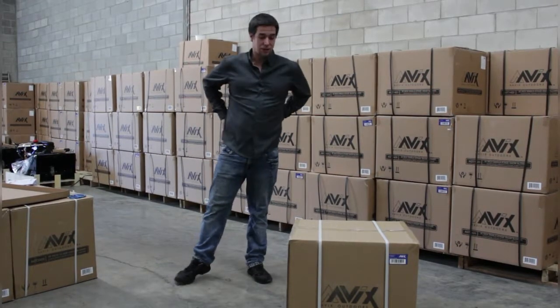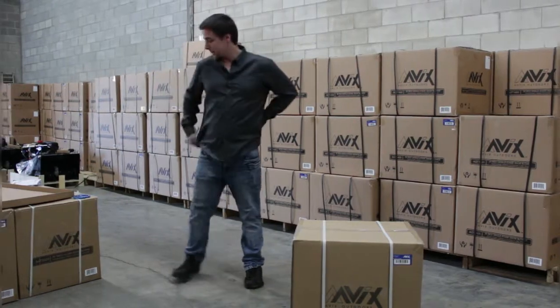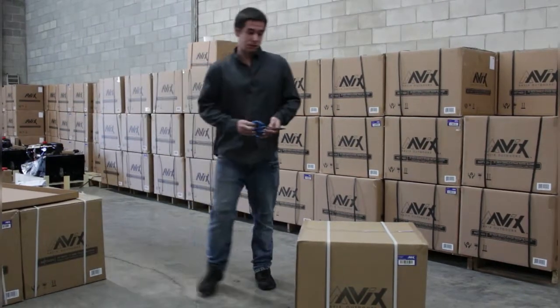Today we are going to show you how to assemble the AVIX AGT-3420. First thing you are going to do is to remove it from the box.